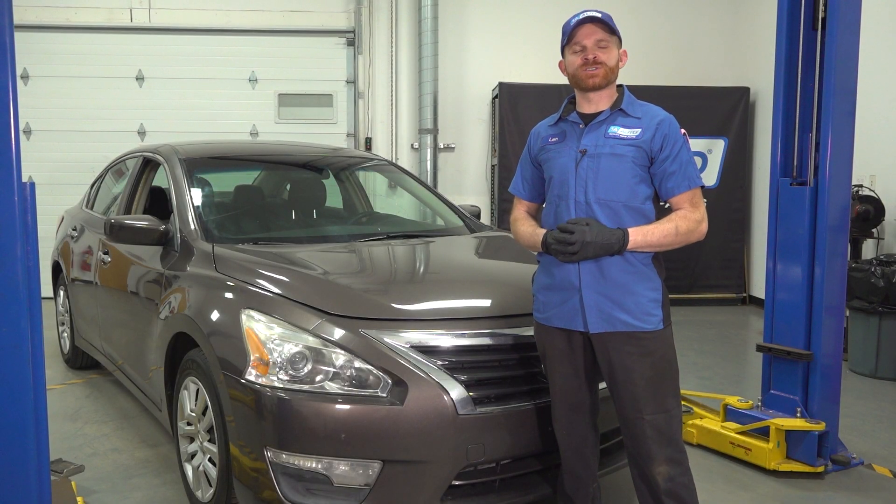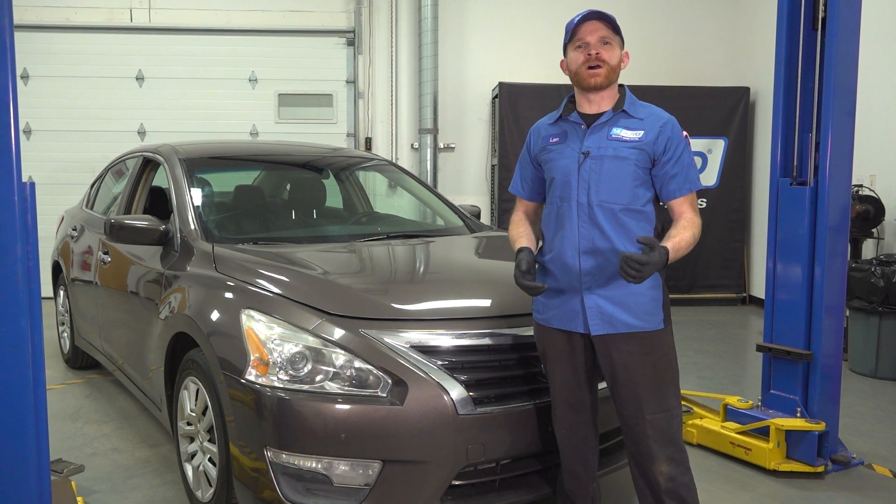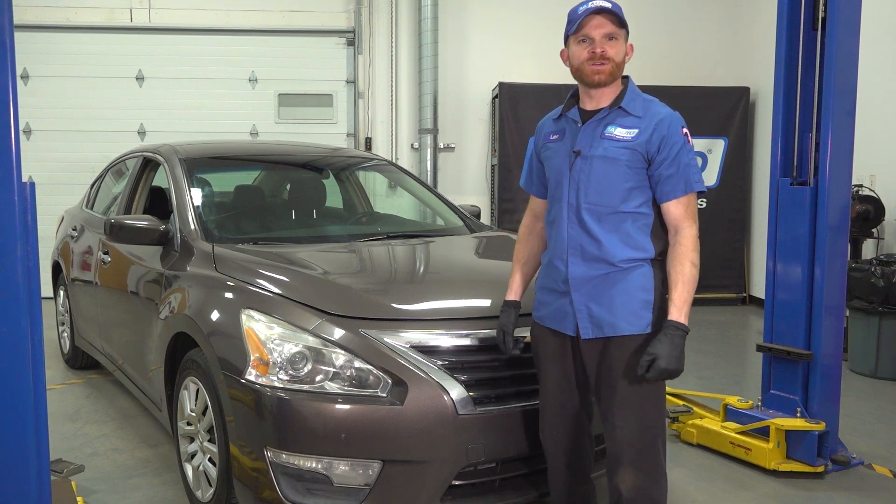In this video, we will show you how to replace your front ABS wheel speed sensor on this Nissan Altima. Let's get into it.